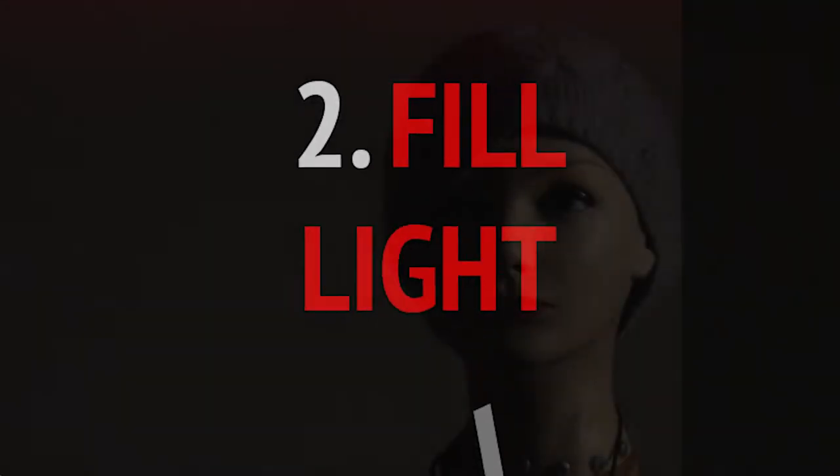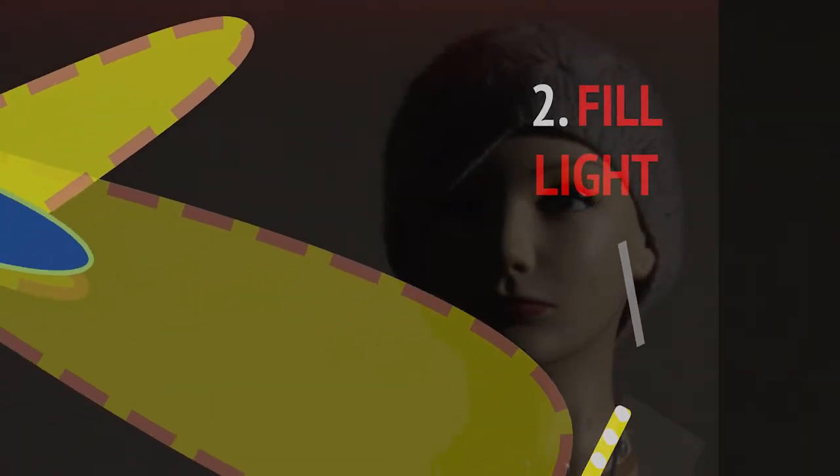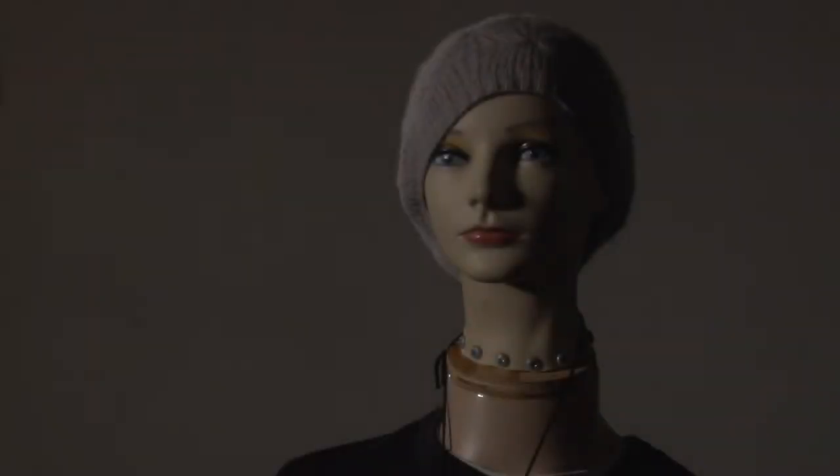The second light is the fill light, and it is placed on the opposite side of the key light. It is used to fill the shadows created by the key. The fill light fills the dark side of your subject and allows you to control the overall feel of your shot, depending on how much you want to dim or lighten it. The fill light should also be less powerful than the key light.